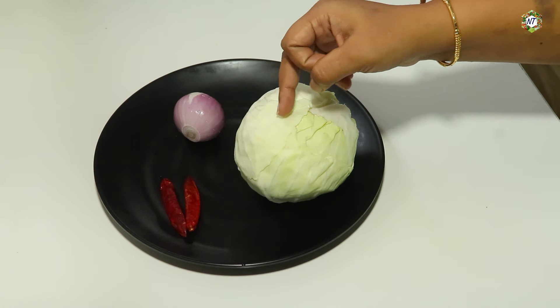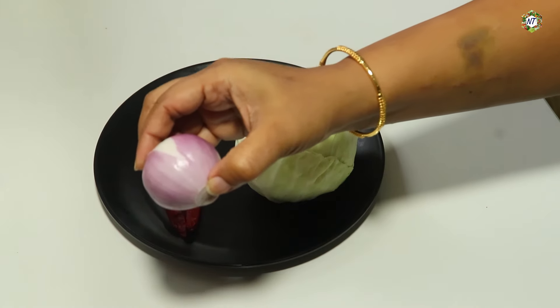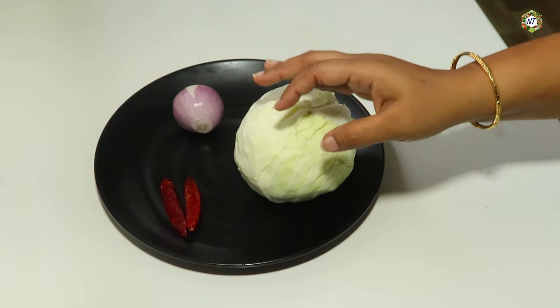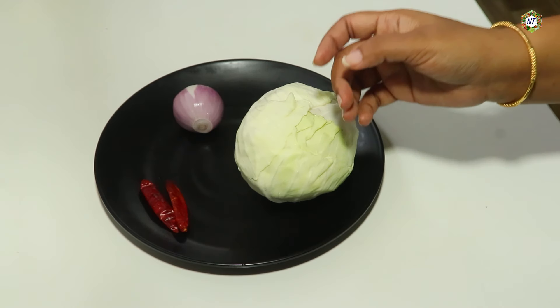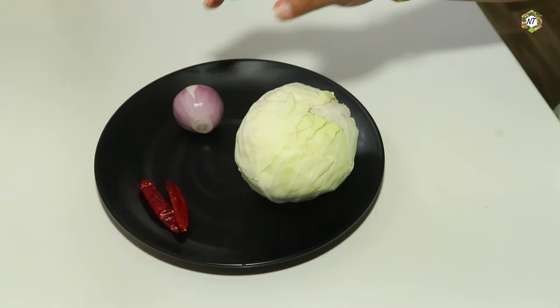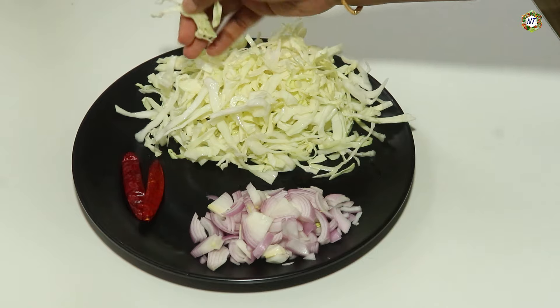I brought cabbage from cabbage. I have to put cabbage in the cabbage. Now I will put some bread in this tray. I will put two vegetables in this tray. We will have the ingredients of the tray. This tray will cut some bread in the tray.